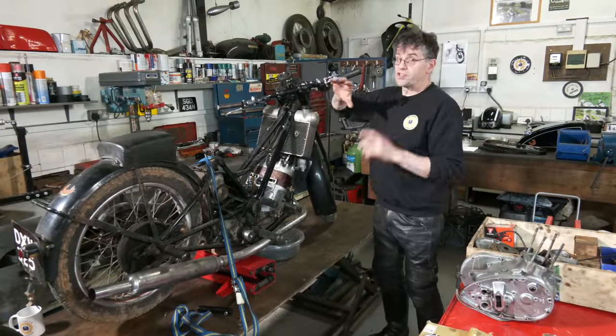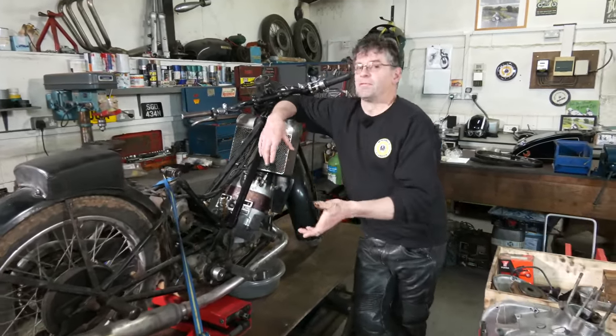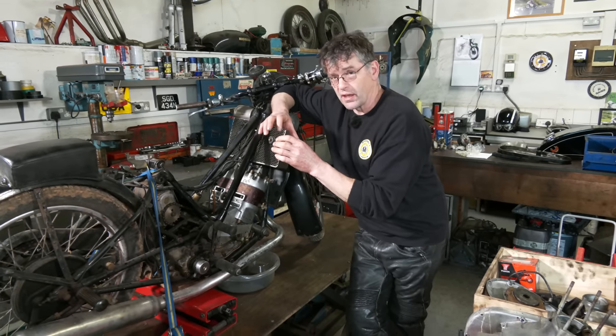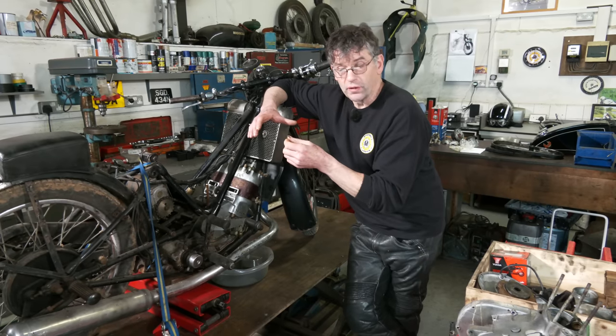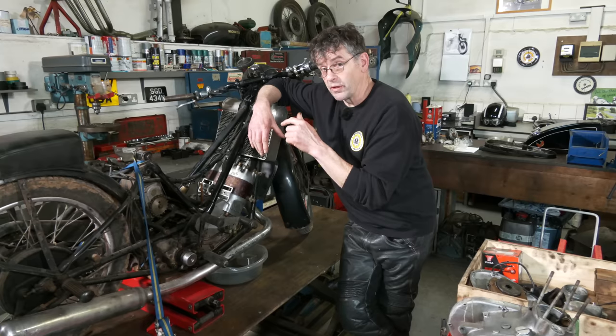The Scott — we've started doing the repair work. We had the points assembly off, and I said at the time they were corroded. So I've taken the contacts apart, cleaned those up with a points file, got all the oxidization off, put those back into the magneto, and now we've got a spark.